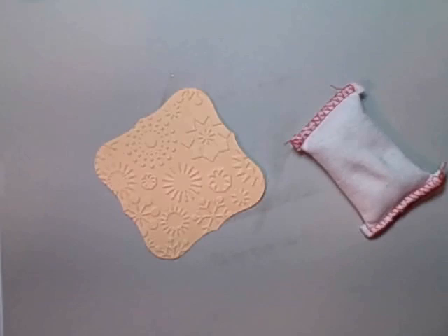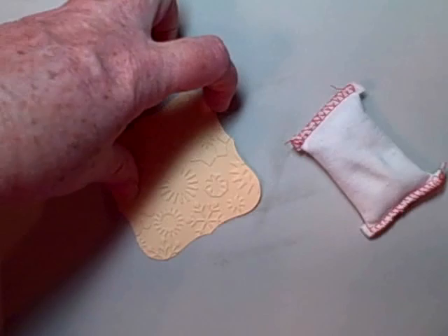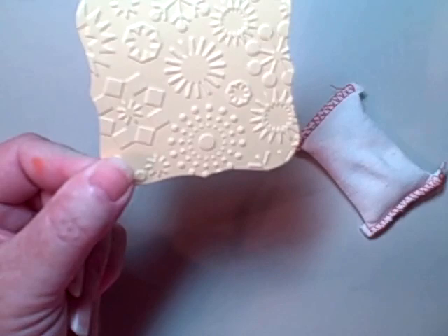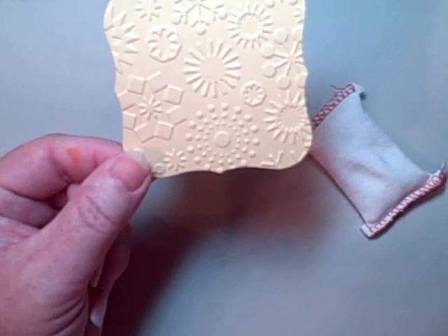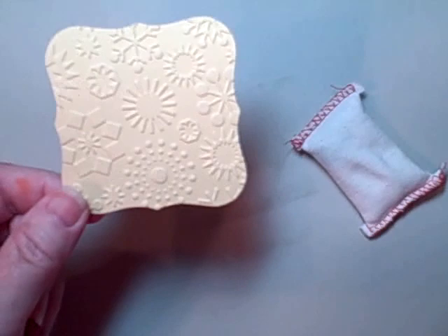Hi there everyone, this is Bev Girard, also known as Texas Grammy. I thought I would share with you today how to add some heat embossing to something that you have already dry pressure embossed. For example, on my card this week I used the Cuddlebug dry pressure embossing to get some snowflakes on my cardstock, but I wanted those snowflakes to really stand out, so I decided to add some glittered embossing powder to them.